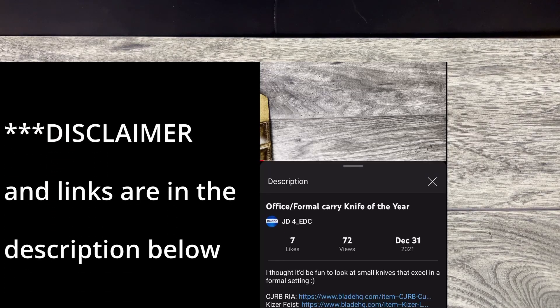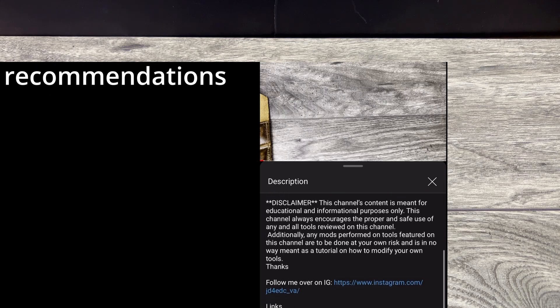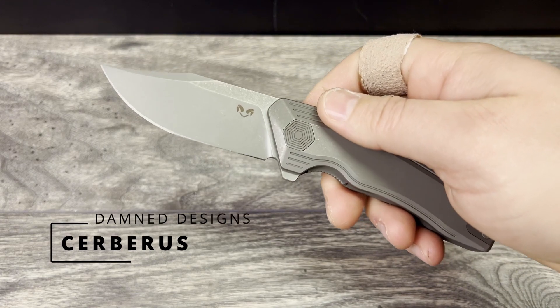What is up everyone? JD here. I hope you're all doing well today. Today I'm really excited to bring you the full review for my Damned Designs Cerberus.